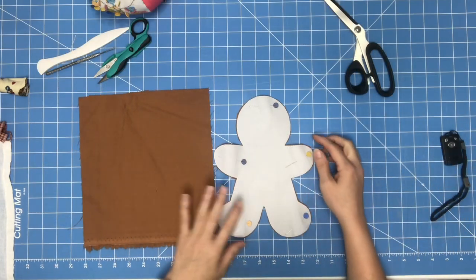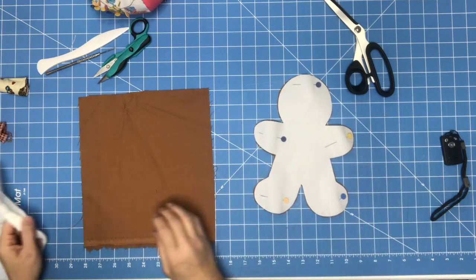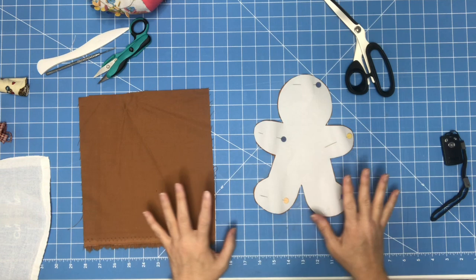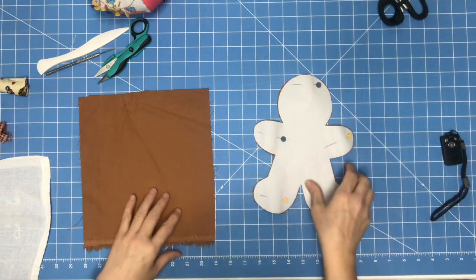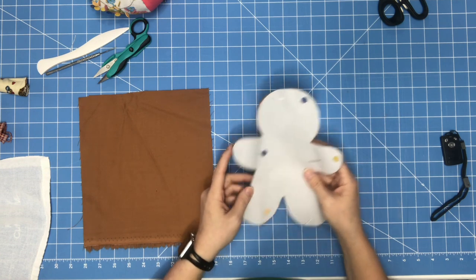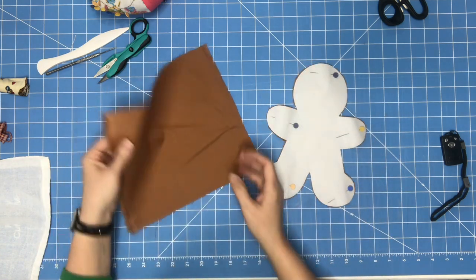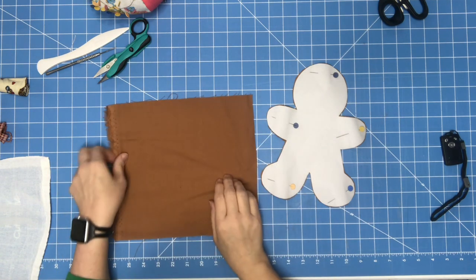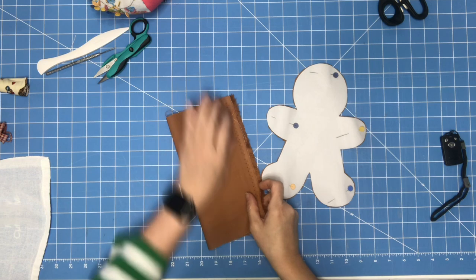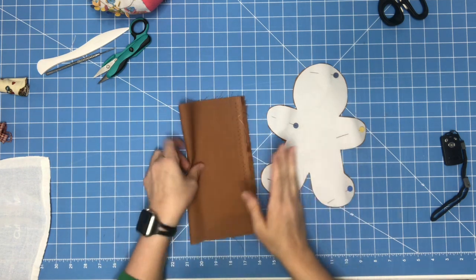I am going to attempt to make this gingerbread 3D hanging dish towel, just for decor. This is the pattern — I've already cut one out. What you want to do is take your fabric, put right sides together, then put your pattern down, pin it, cut it out.